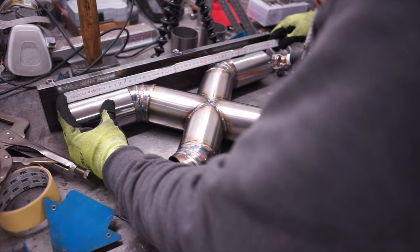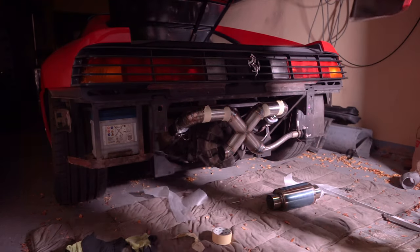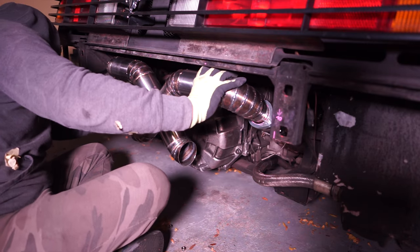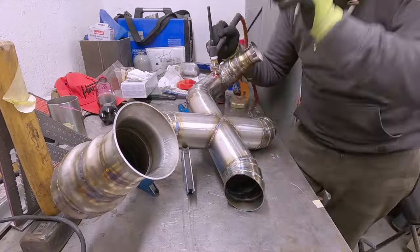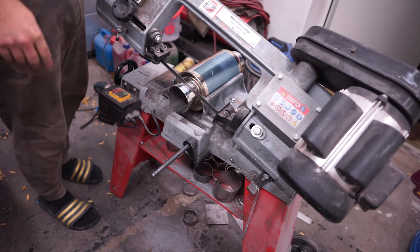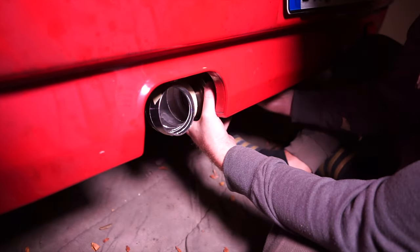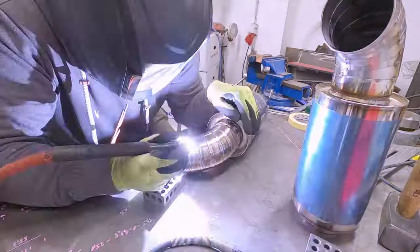I cut up more pipe to start making things look more coherent, then offered it all up to the car to see where we stood and figure out the length of the muffler and exhaust tip combo. I tacked up the top side and put it on the car again to make sure it was in perfect order — which it absolutely was. Then I cut the mufflers to size and offered them up to the car together with a 90-degree pie cut bend to confirm I was in the right spot. In total we're talking about four 90-degree bends and four 45-degree bends — that amounts to 36 pie cuts and 28 welded seams between them for the whole system.